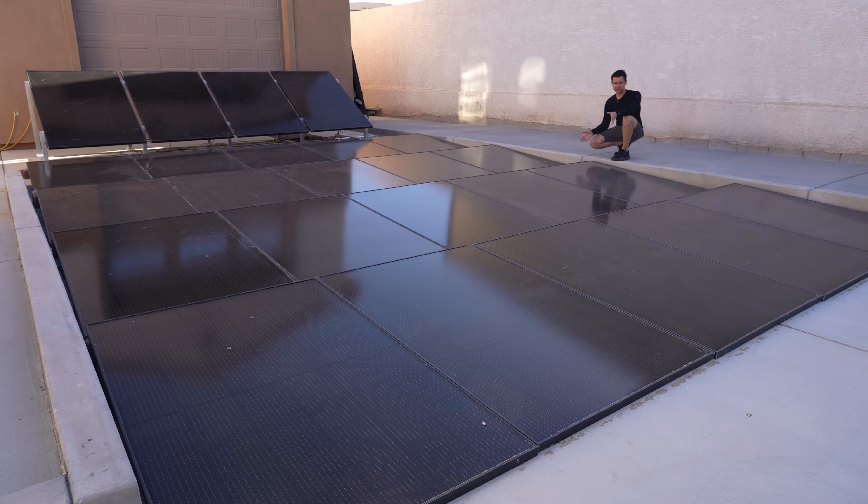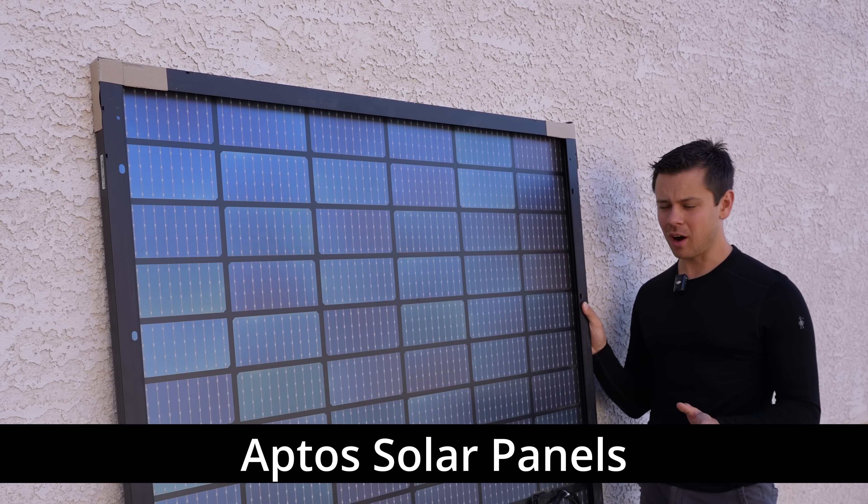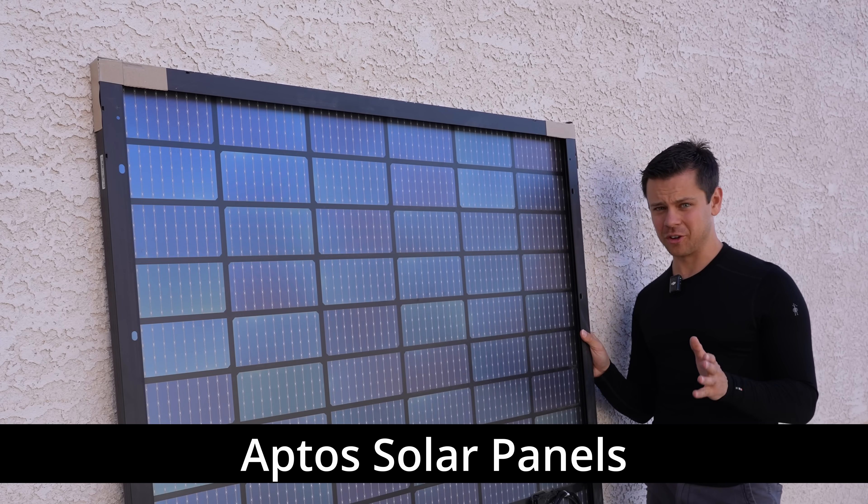After testing hundreds of solar panels they usually do not impress me, so I want to show you exactly why I like these. These are Aptos panels and they have a few models, but the performance for its size and for its price is incredible.